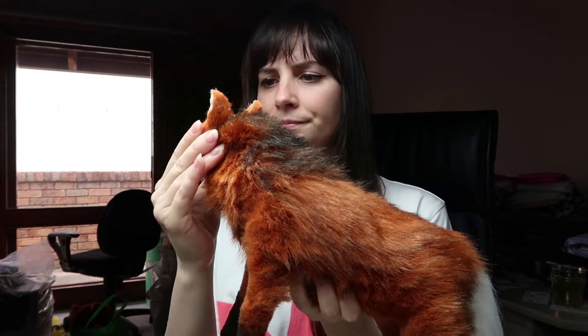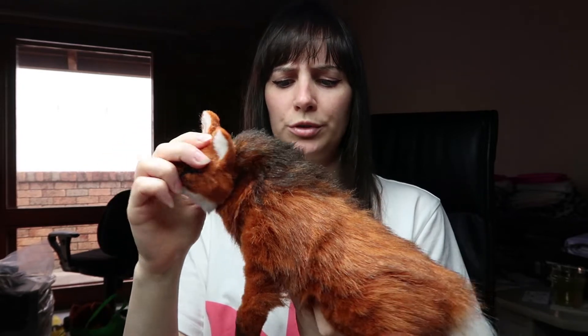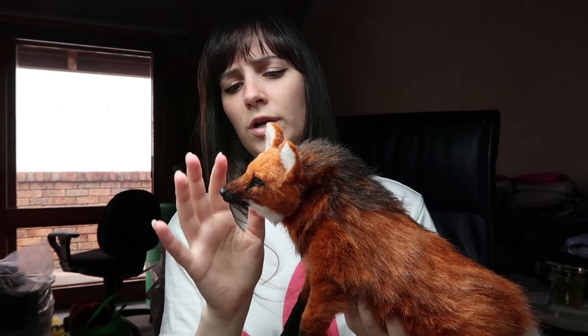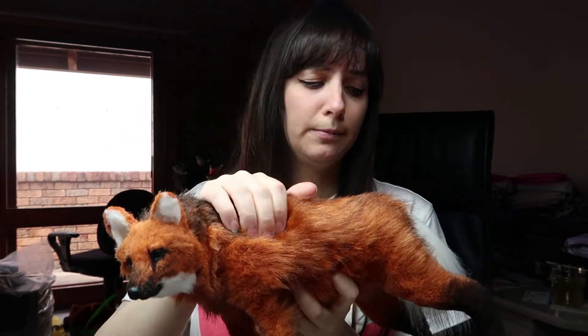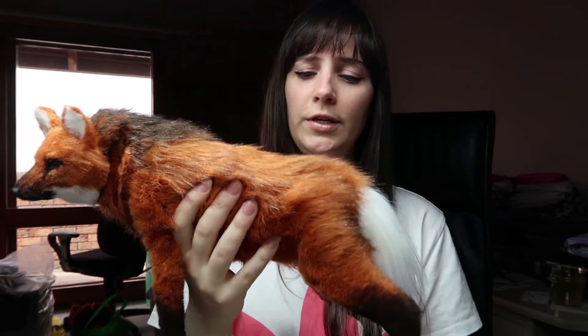It moves quite well. Because of the way I did the body, the movements are a bit more restricted than my normal way of doing things. I hand sewed the body and tried a little bit of a different technique. I'm going to put that on my Patreon for my $5 and up tier, but the rest of the video I'll go through how I made him and hopefully share a little bit more information about maned wolves.